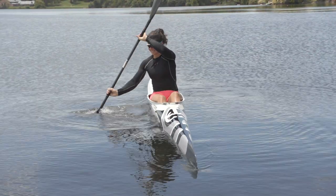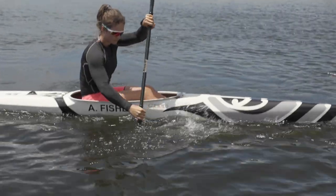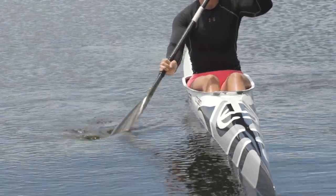Scaling is a great drill to help develop feeling and paddle blade control. This will help move the kayak sideways in a controlled motion. Start by scaling in a figure eight.